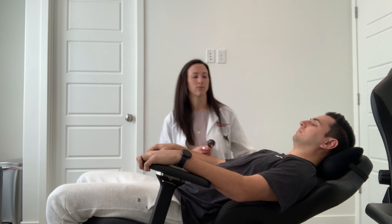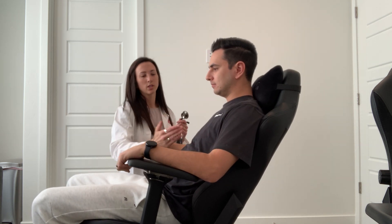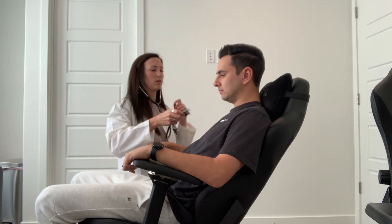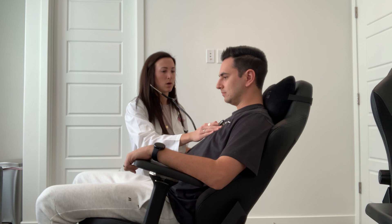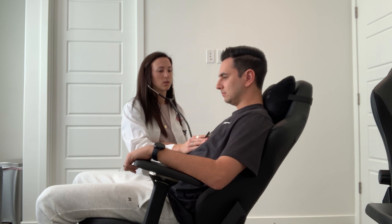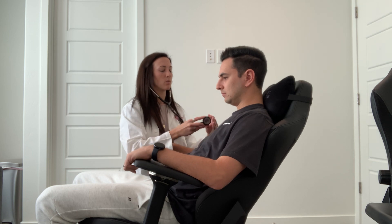Go ahead and sit up for me, Shane. Also, if you're trying to feel for the point of maximal impulse and can't quite feel it, you can have the patient roll to their left side — it will lean the heart against the chest wall so you can better feel it. Now we're going to do the auscultation sitting up as well: aortic, pulmonic, tricuspid, mitral, tricuspid, Erb's point, point of maximal impulse — and then the same thing with the bell.